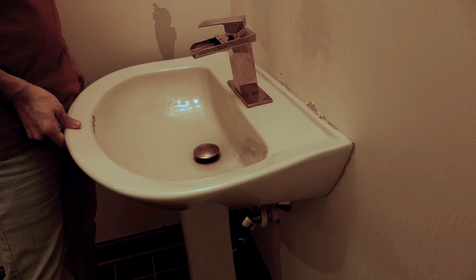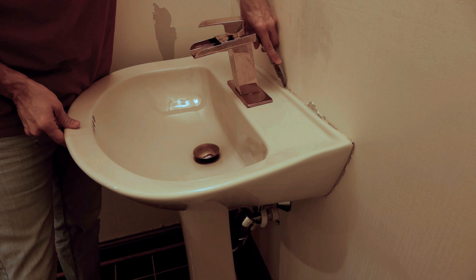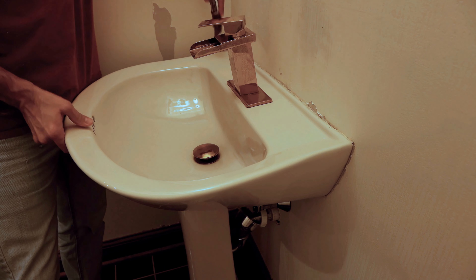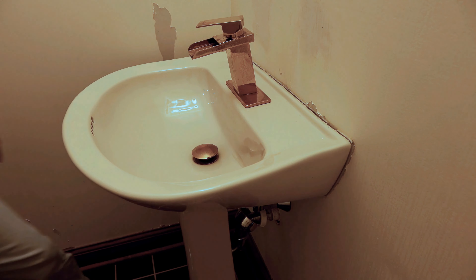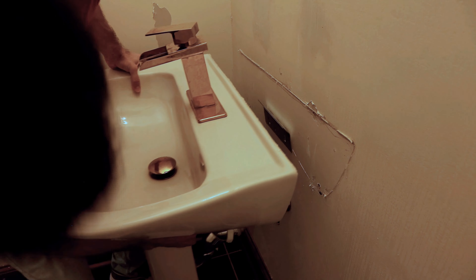After the bolts are removed, typically these are caulked or there's adhesive. Run a utility knife along the back and cut that. Then your vanity should pop straight out. Simply pull the vanity away from the wall, and now you've removed your vanity.